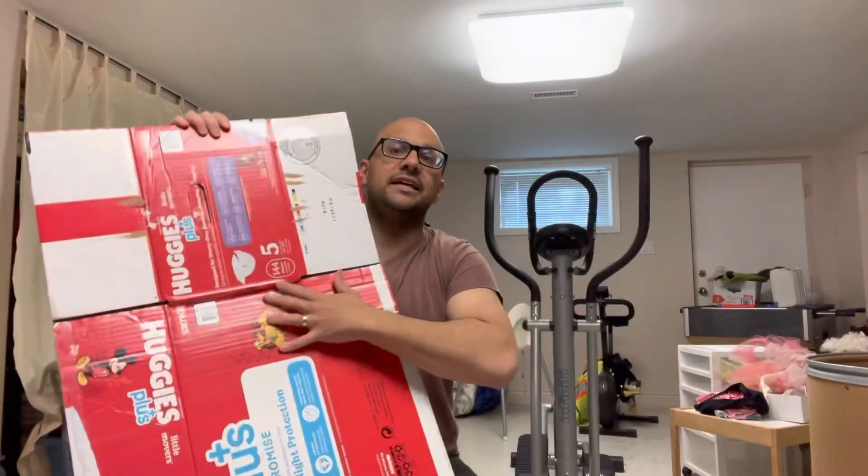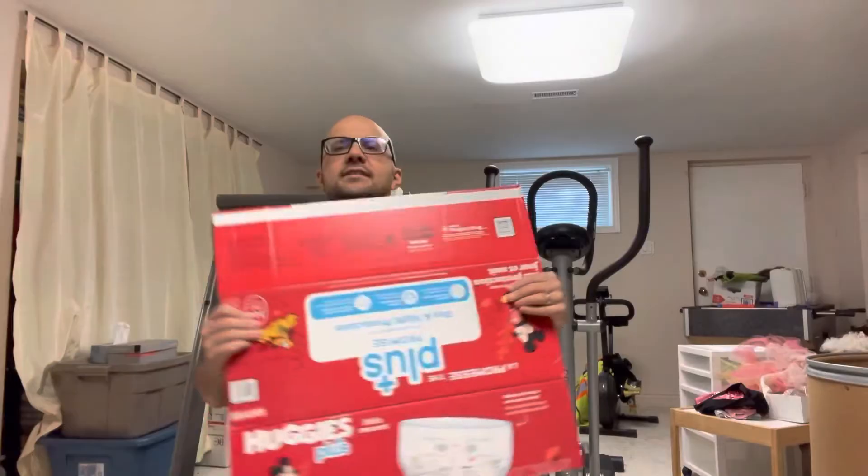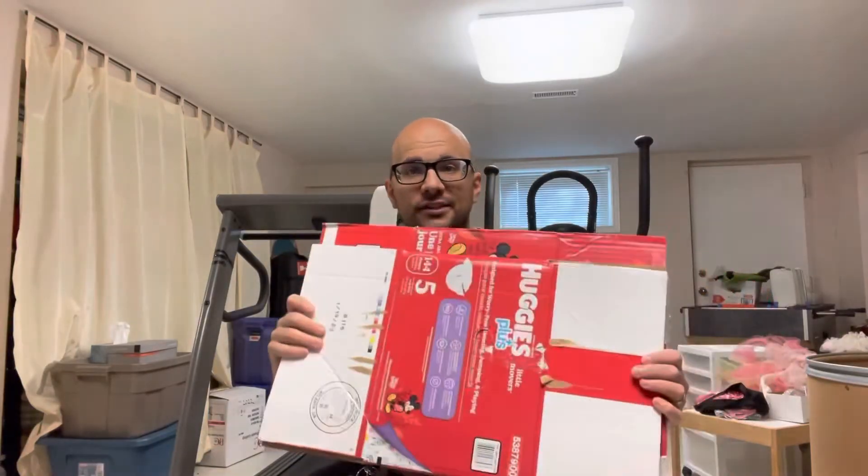As you can see, it's now flattened. To save even more space, you can fold it in like this, and even fold it again — that's going to save you a ton of space. Now if I'm going to discard this box, it's much smaller, much more convenient to get rid of, and takes up way less space.